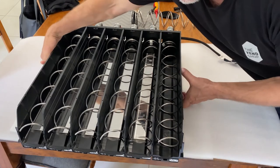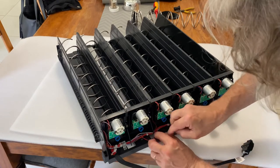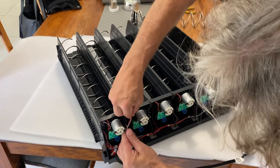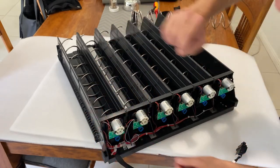Last but not least, make sure your harness is connected to the new motor you've added on. And you're complete.